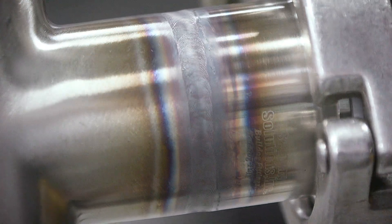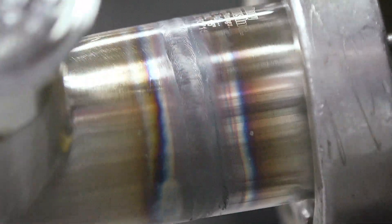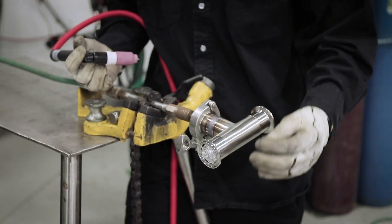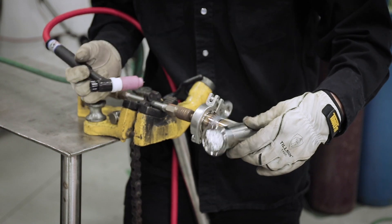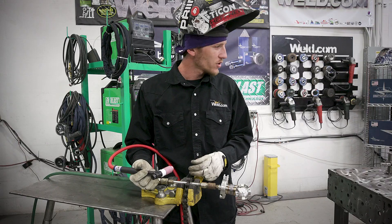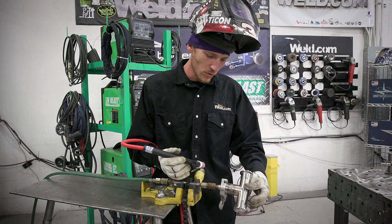Alright, we got the first weld done — everything went well on that. I just want to go over some things here. This first weld I utilized my quick connect piece to allow the piece to spin on the ferrule. The next one I'm going to show you is utilizing a spool piece.